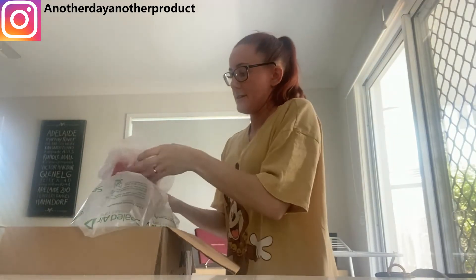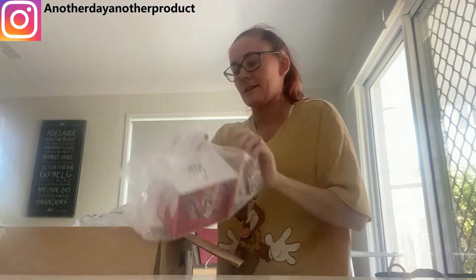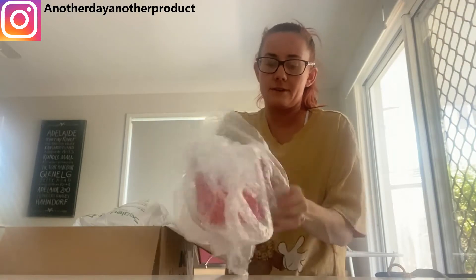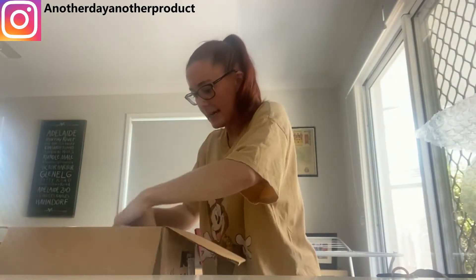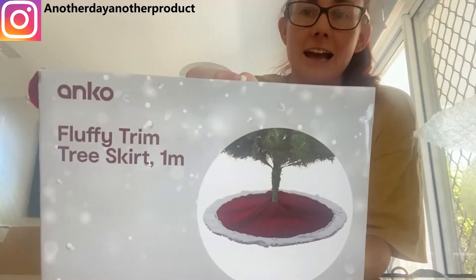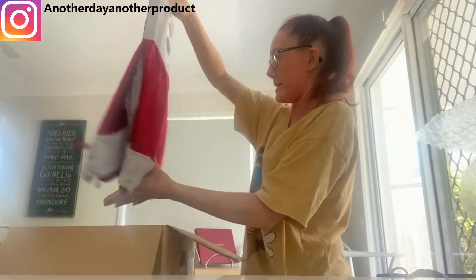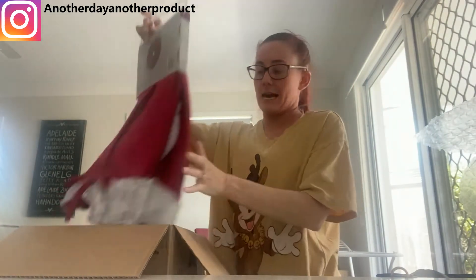First, this is going to be my Christmas mug — isn't it cute? Of course it's Disney. Next, I got this to go around the bottom of the tree — how cute is that? I can't wait to put that underneath. I'm not going to do that until Jamie gets home so we can decorate together.